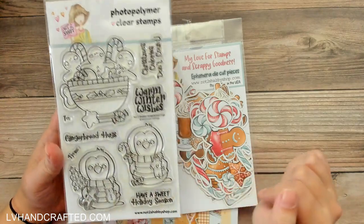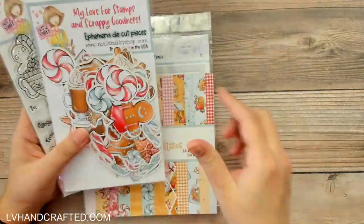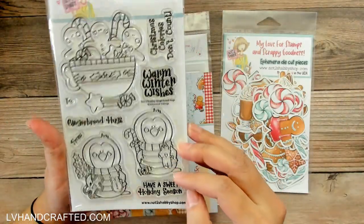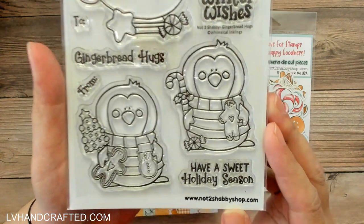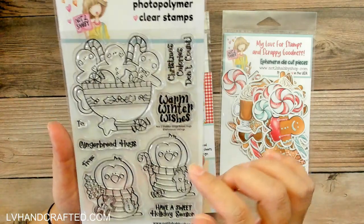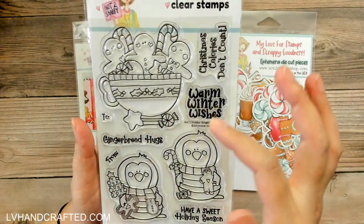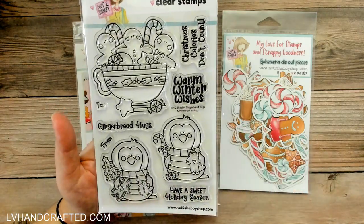So what comes in this bundle — I did pick up a couple of other things besides the bundle, but I'll show you the bundle first. There is an ephemera pack with really lovely elements, a really nice size too. And it goes perfectly with the stamp set. This is called Gingerbread Hugs, with really fun penguins holding different cookies and little elements. And then you have your mug with gingerbread cookies, candy canes, and other candies. There are some really fun sentiments as well, and you also get the to and from, so if you want to turn these into tags, that would be really useful for that.